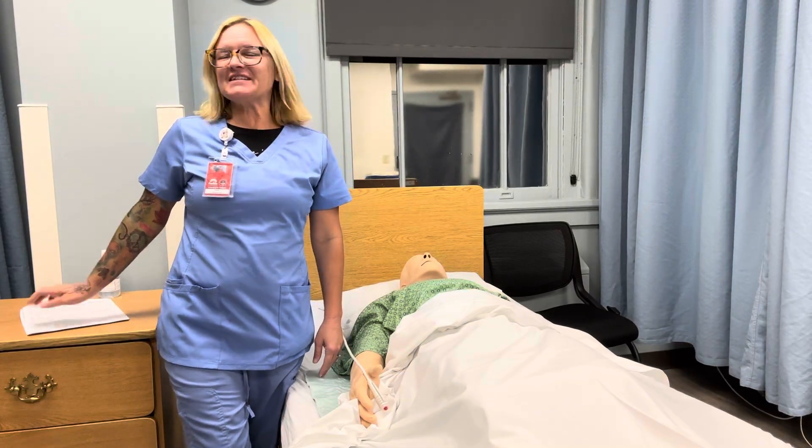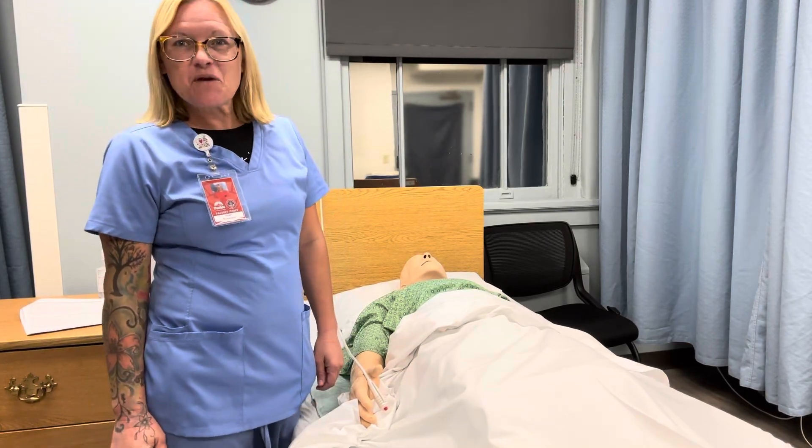My name is Nurse Sherry and today we're going to be going over the CNA Testable Skills Range of Motion of the Shoulder.